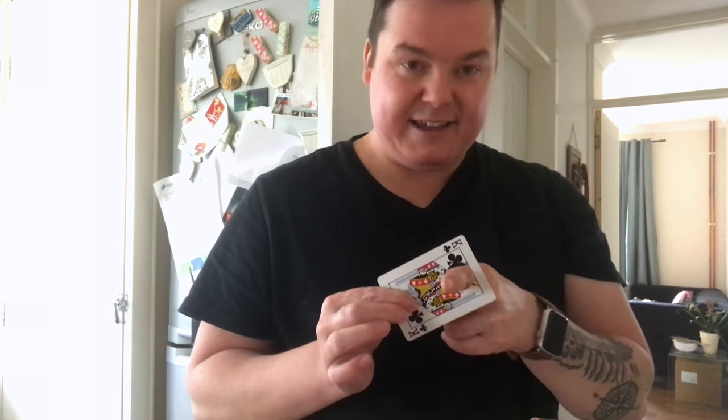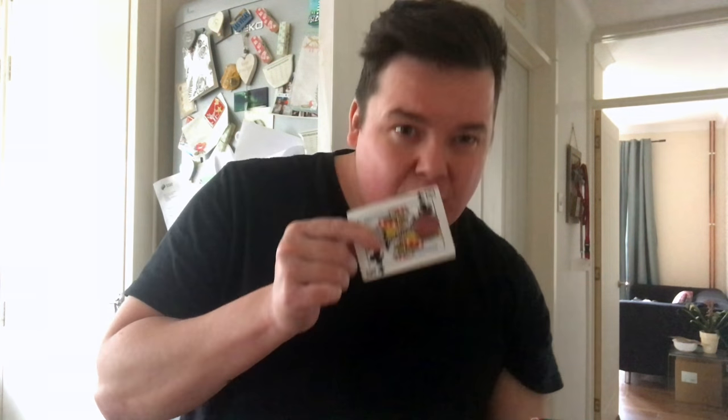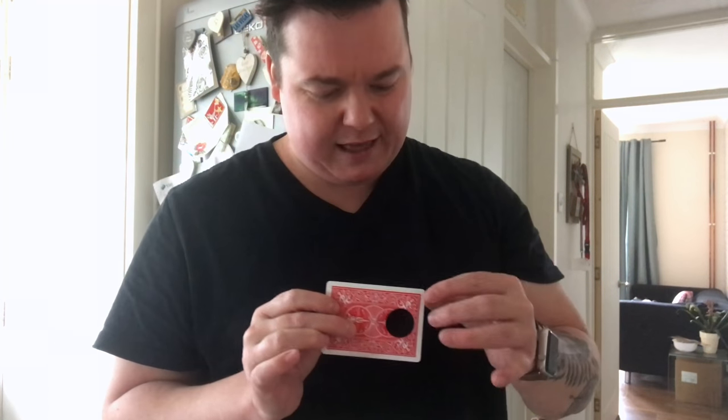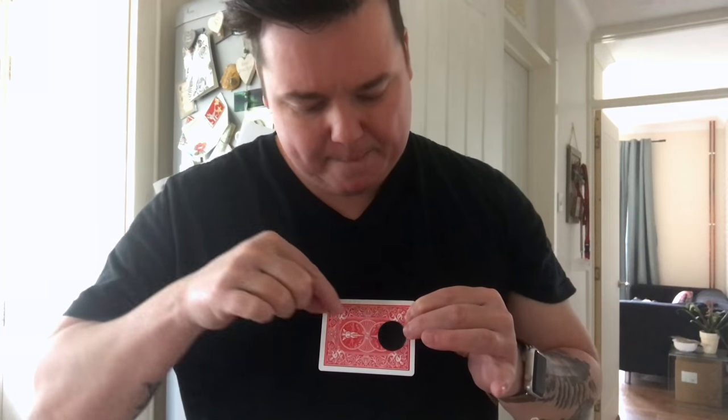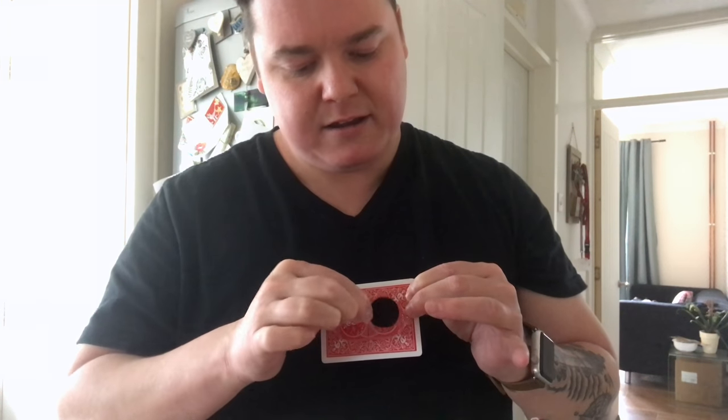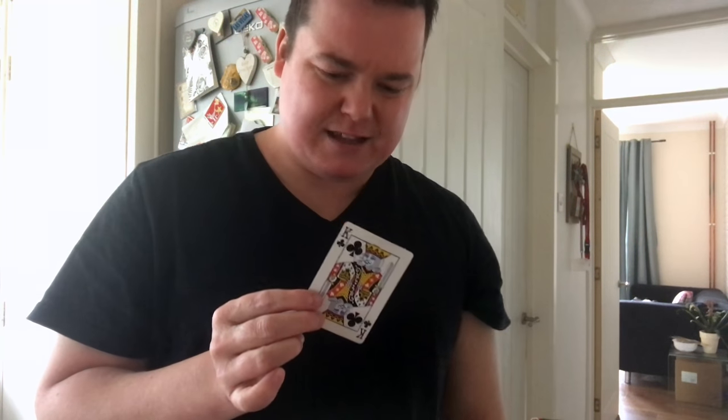The idea would be that you take an object — in this case, a playing card with a big hole through the middle. How do they do this? They kind of peel the whole lot. How the hell does that work?